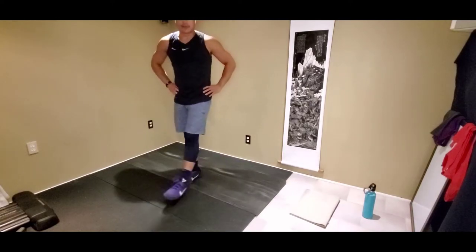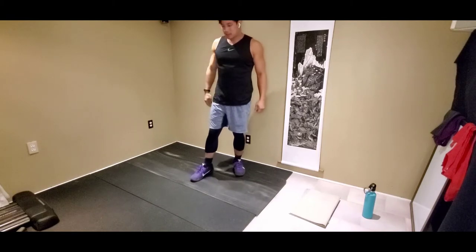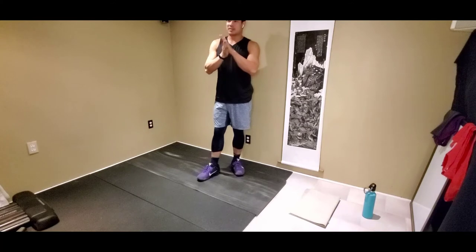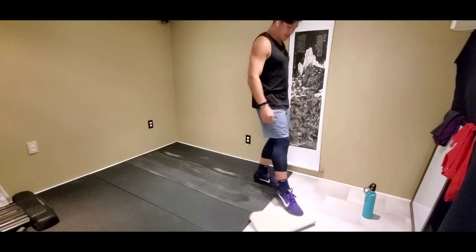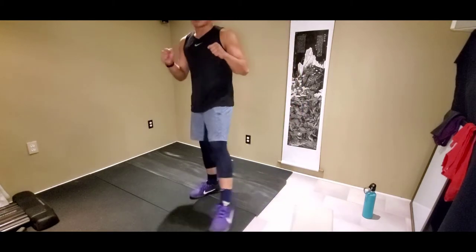Alright, we're gonna get started now. What's up everybody? We got arms and resistance band training today. It'll be about 50 minutes, so all you'll need is something that slides on the ground. I got this fabric from my top surface and some resistance bands. Let's get started.